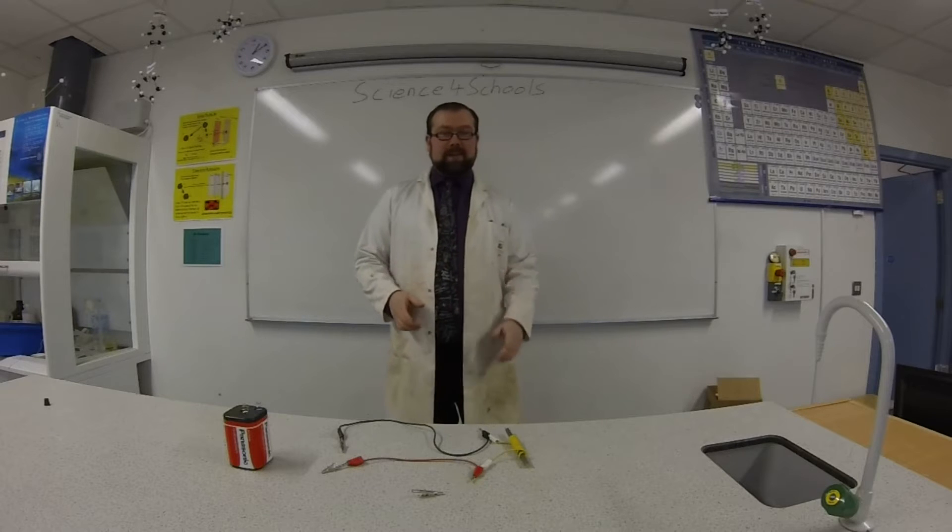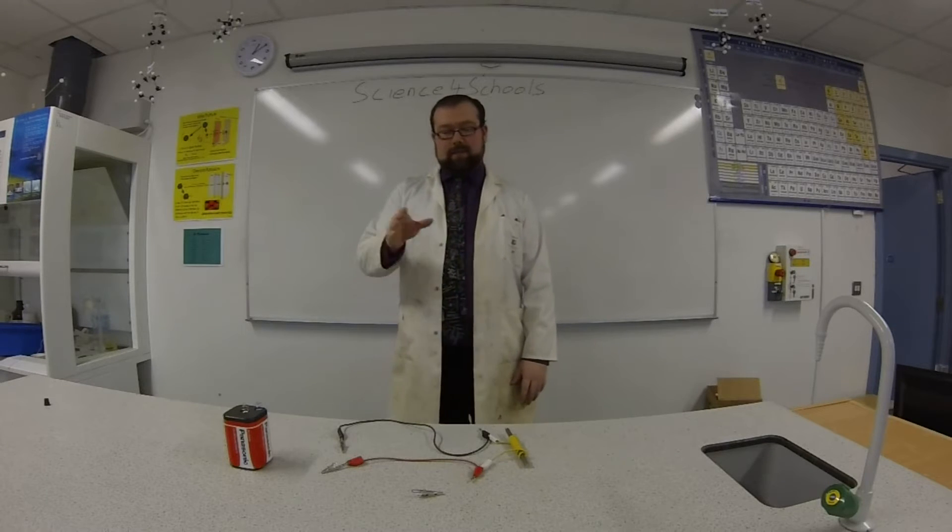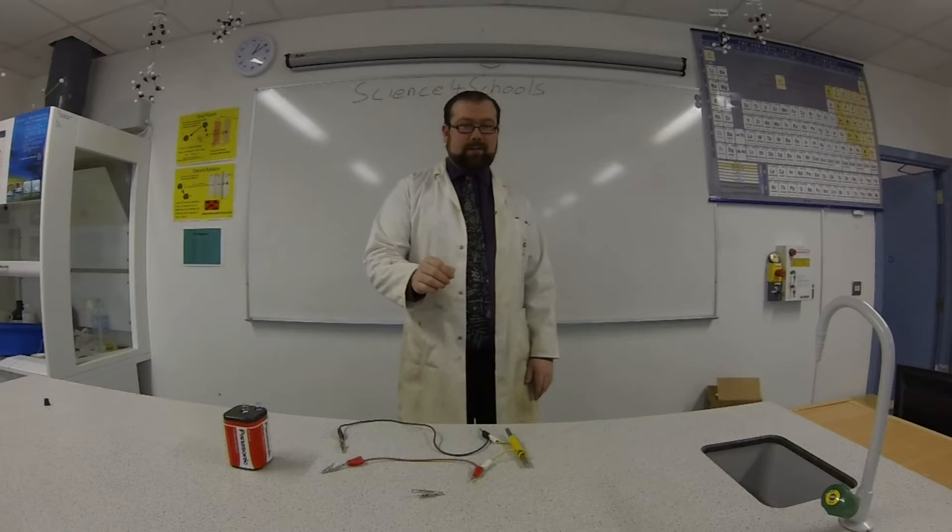Hi, welcome to Science4Schools. Today we're going to show conversion of energy, specifically electrical energy to magnetic energy to kinetic energy.